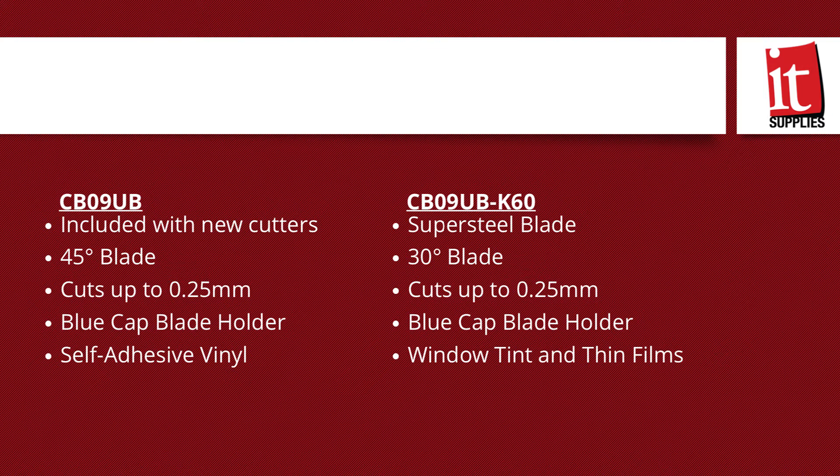The same blade also comes in a 30-degree version, which is perfect for cutting very thin films or window tint films. So if you're doing any work on vehicles or any kind of cutting with thin films, you want to make sure that you switch out that 45-degree blade and go with the 30-degree blade instead.